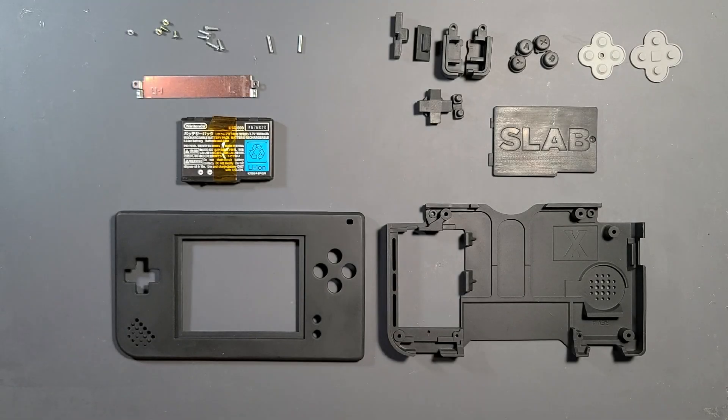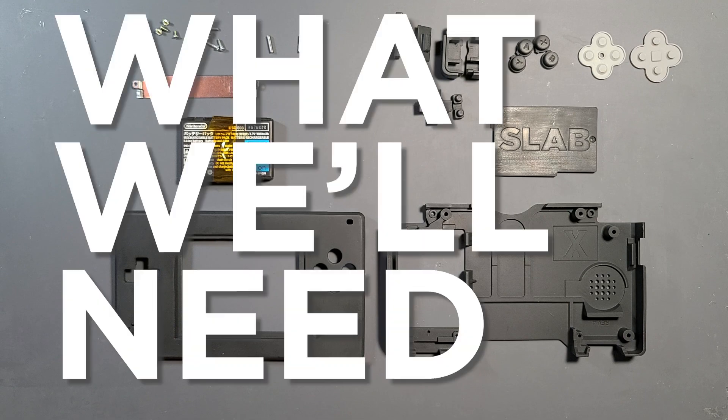The DS Slab — a custom shell design that I designed to work with a DS Macro style mod. This is the assembly guide of how to put one together. First, let's go over what we'll need for the build.